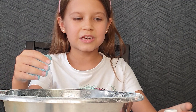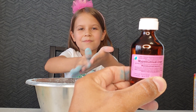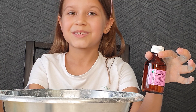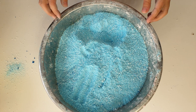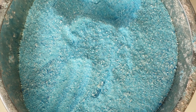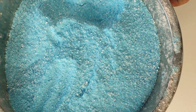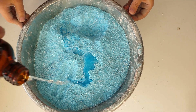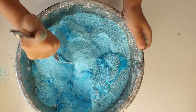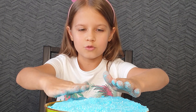And instead of the water, we will add the formic spirit. Okay, we're adding the spirit. Do you know why we add spirit but not water? The water and soda make a reaction. With the water it will heal less, but with spirit it will be better. Okay, mix it — faster, faster, faster.